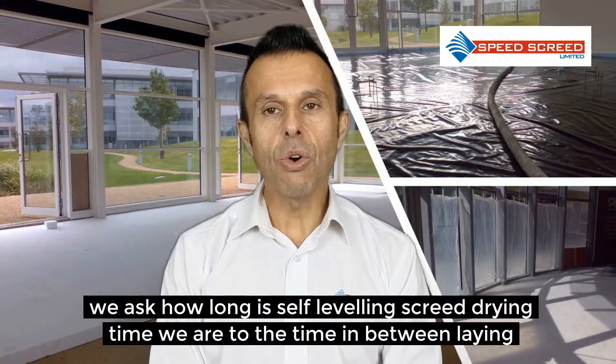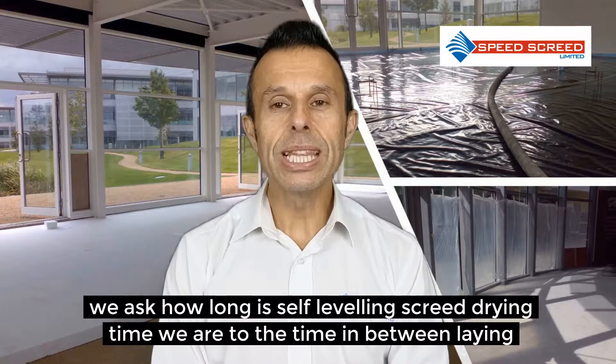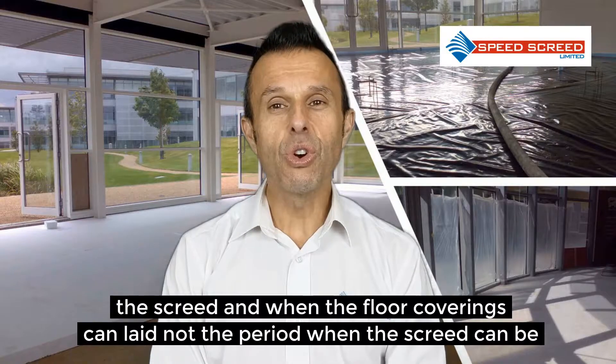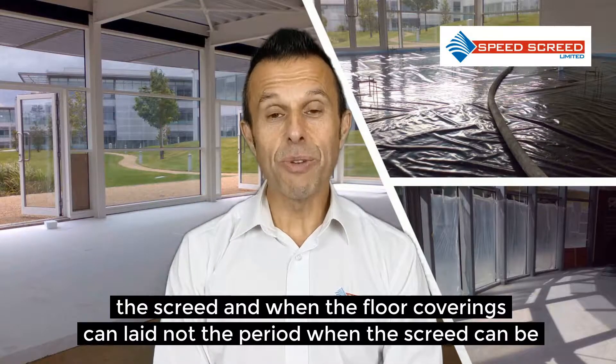When we ask how long is self-levelling screed drying time, we are referring to the time in between laying the screed and when the floor coverings can be laid, not the period when the screed can be first trafficked.